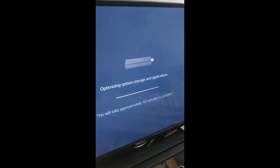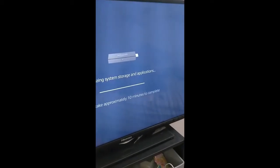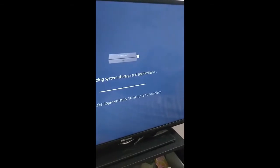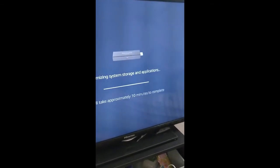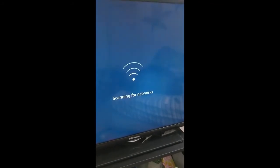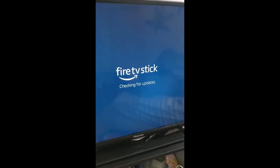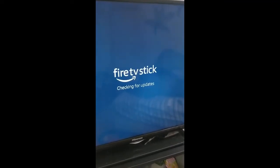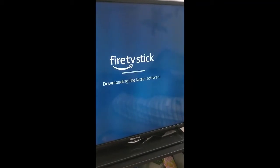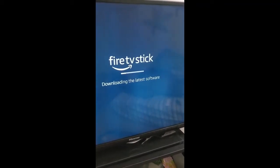The installation is now almost complete. It said 10 minutes but this took close to 20 minutes, or more than 15 minutes — pretty long time. Now scanning for networks, which is already connected, and checking for updates once again. That should not proceed since the update was already made — but now it's downloading the latest software again.